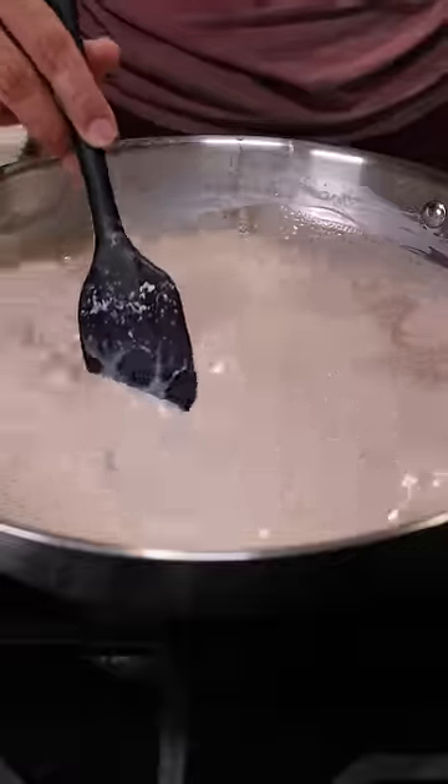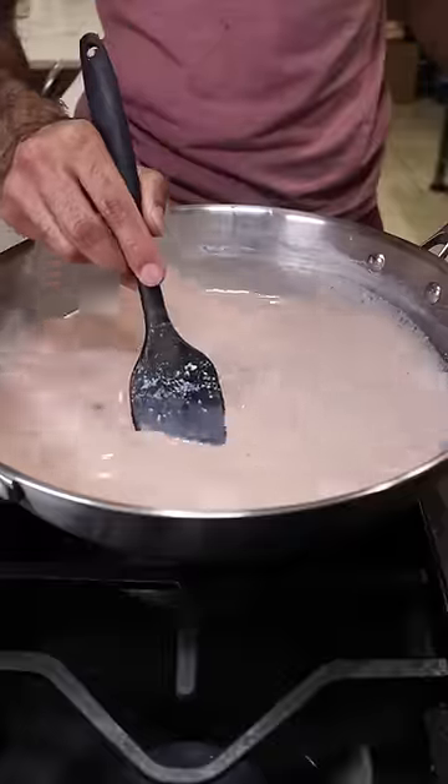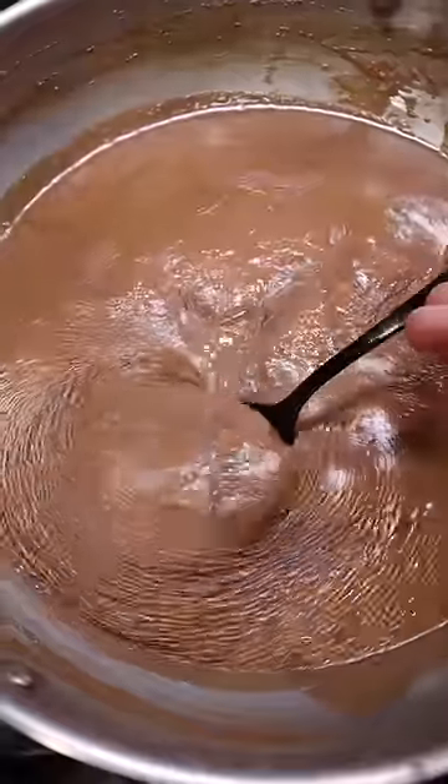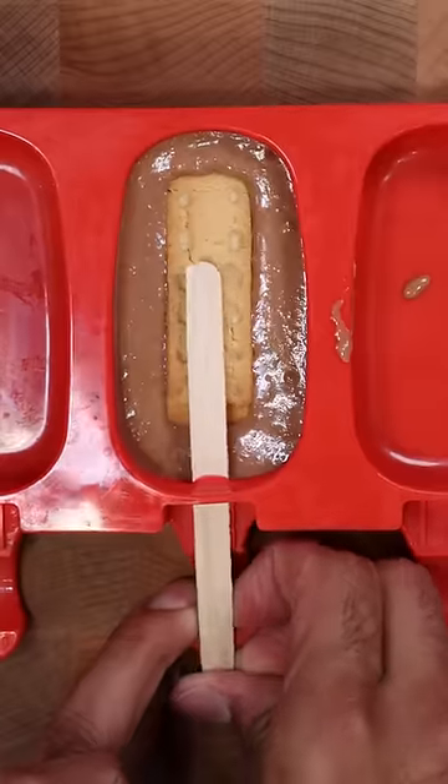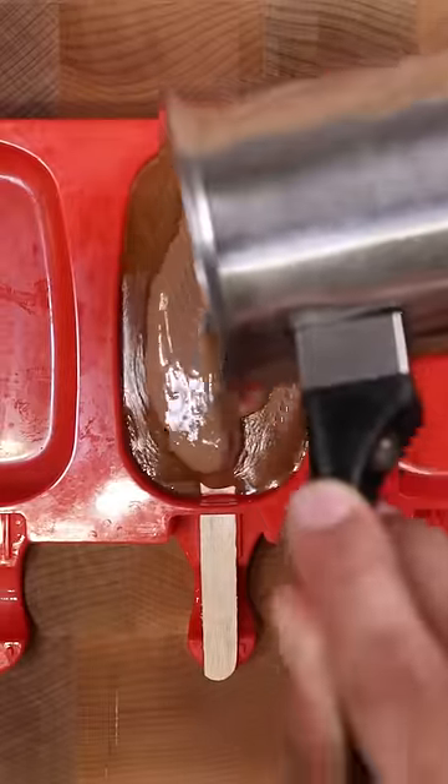Then you can add milk chocolate and make sure you taste for sweetness. Continue to stir and reduce until it gets pretty thick. Then at the bottom of your mold or container, add some Kulfi mixture, a shortbread biscuit, along with your caramel, and top it off with more Kulfi mixture.